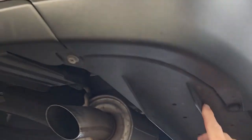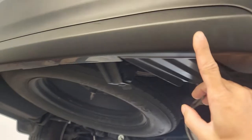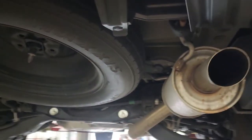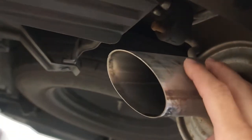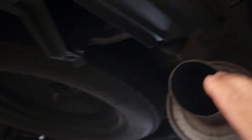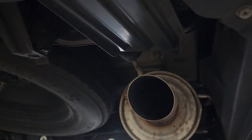First you want to remove this cover here, this back piece, and then this cover. If you're doing this down on the ground, you'll want to remove the exhaust from this hanger to get it down. If you're doing it on a lift, you can slide the hitch up over the top.